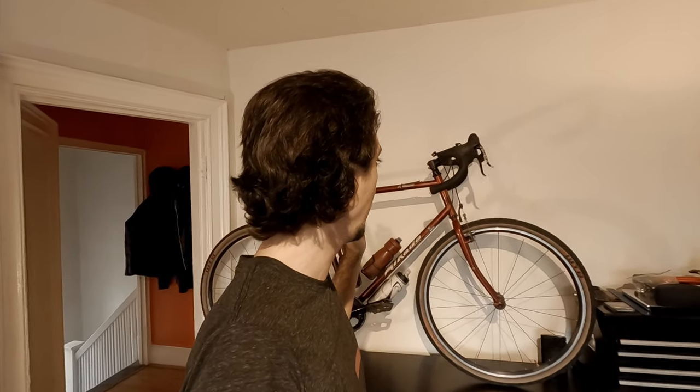Hi everyone, welcome back to Mavericks where I talk about everything cycling gear and adventure. Today I thought it would be a great time to talk about the bike I've been using for about a year and a half now.